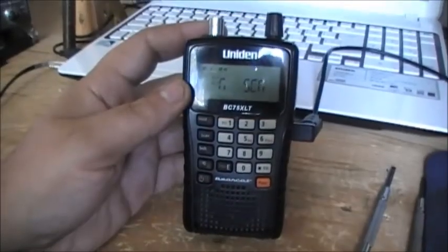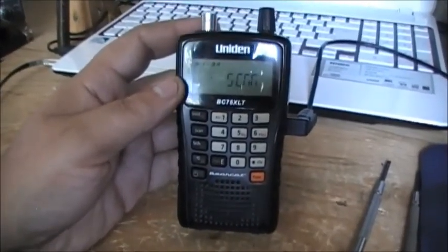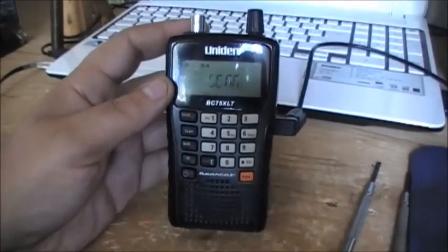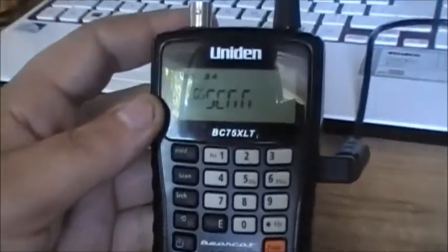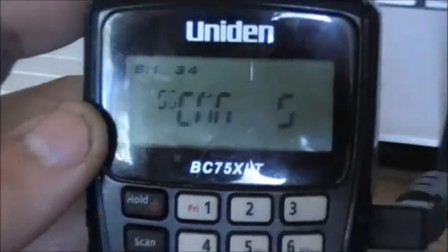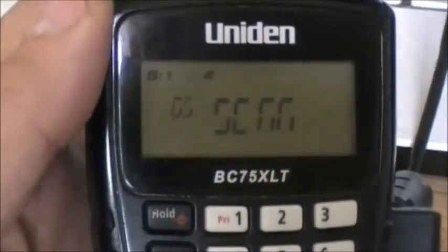A little different video today. I got this Bearcat BC75XLT and it's got a little problem with the display. As you can see, a couple segments are missing here, including the number 2. If you notice, I can hit 2 and they don't work because there are actually some segments missing on the screen.